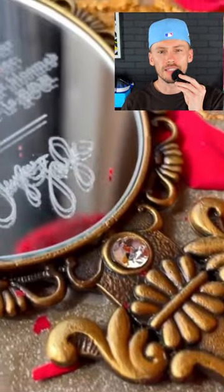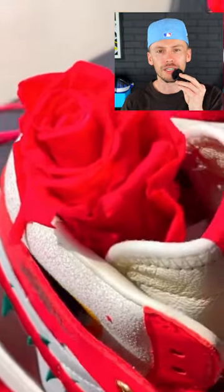Be sure to hit that subscribe button if you would like to add this to your collection. Look for them to drop on select Jordan brand retailers for $150.